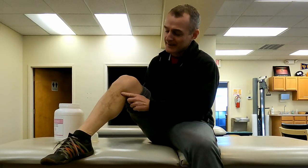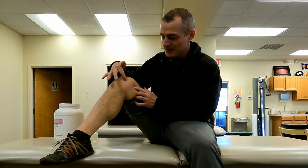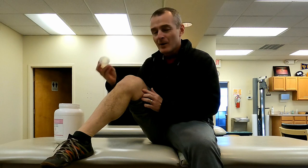Pes anserine bursitis refers to an area on the inside below the knee where several connections come in and attach. It's really common after a knee replacement that this area becomes very sensitive — either down along the side of the tibia or up above the knee, around the joint line.